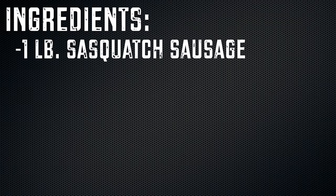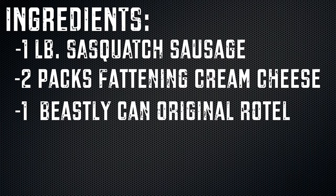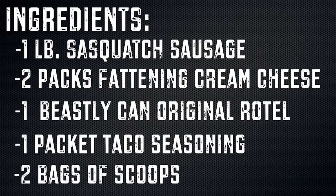Ingredients include one pound of Sasquatch Sausage — a regular sausage works if the store's sold out. Two packs of the most fattening cream cheese you can find. One beastly can of Original Rotel. One packet of taco seasoning. Two bags of scoops.